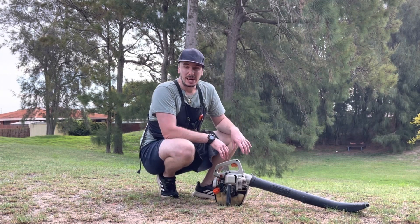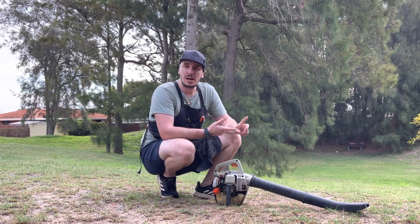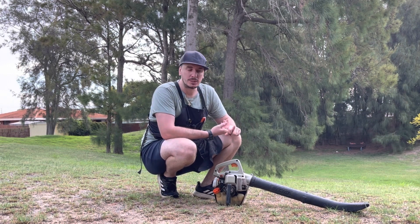This Echo leaf blower sounds great. It starts just as it should, it idles great, it accelerates great, and it holds wide open throttle really well as well.